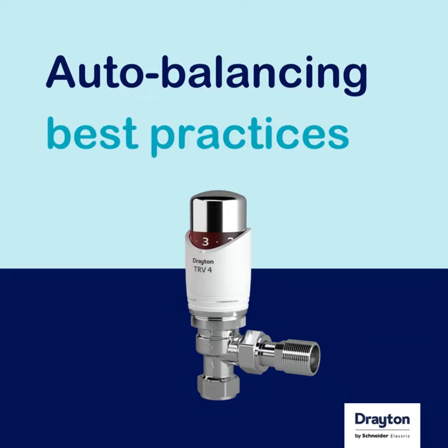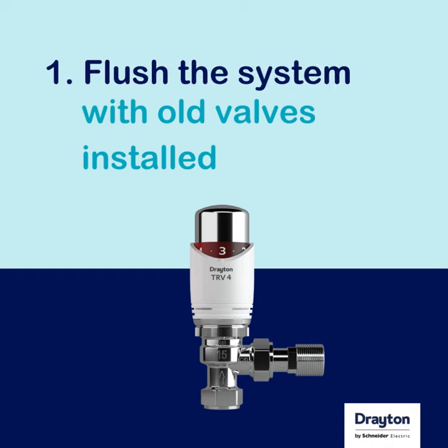Here are some best practice tips when using Drayton's Auto-Balancing TRVs. Firstly, you need to ensure that the system is clean and free from any debris.